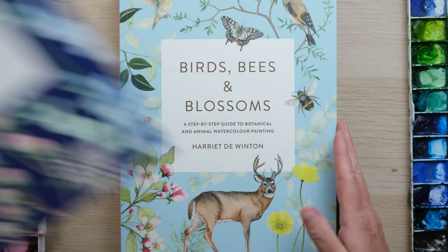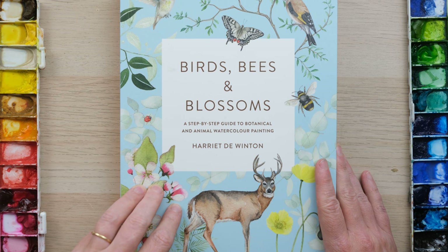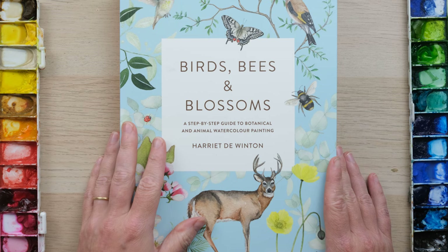This one came out in October 2019. Then came Birds, Bees and Blossoms. So we moved it on just from flowers and started adding in some of my favourite insects, birds and animals.